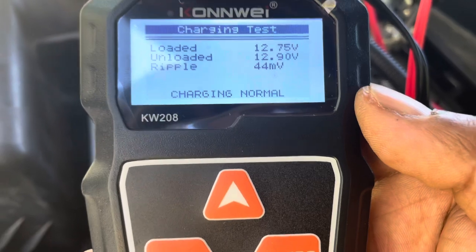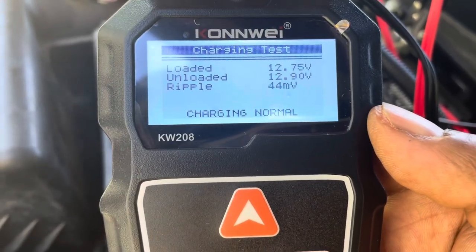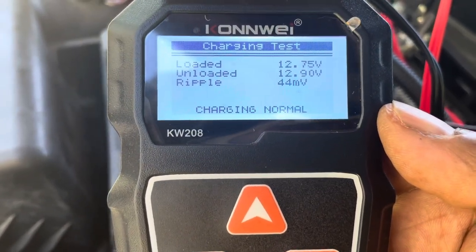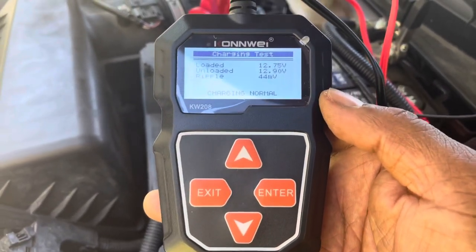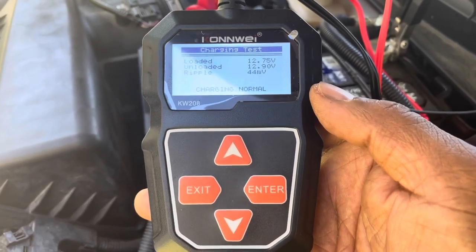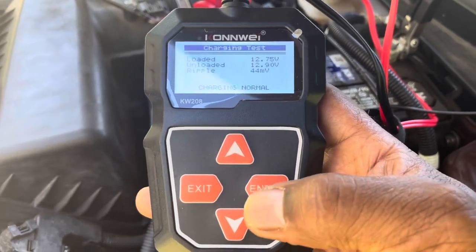Charging is normal. Charging is normal, people! KW-208 battery tester in progress. Vehicle number one is finished. For under 30 bucks — as I said before, it's an excellent buy. Stay tuned for vehicle number two.